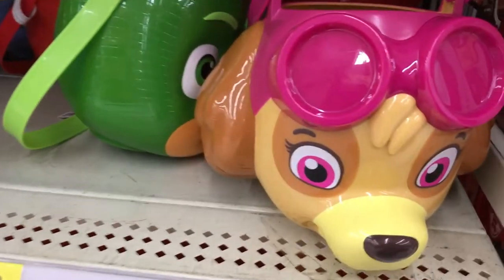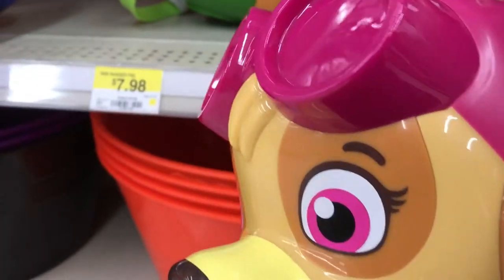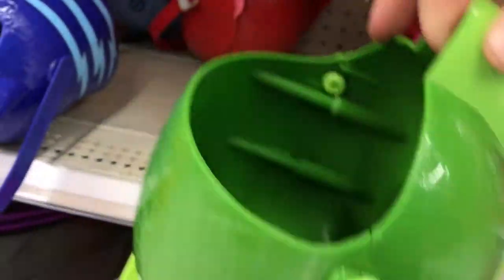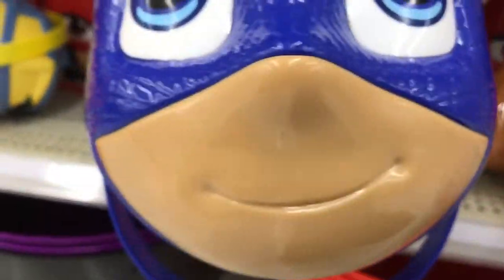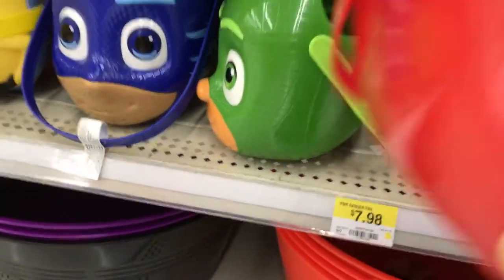Now let's look at this one — this is for Halloween for collecting candy. This is from Paw Patrol Sky. And then we have PJ Masks — here is PJ Masks, some more PJ Masks. And we can't forget Owette — there she is, Owette!